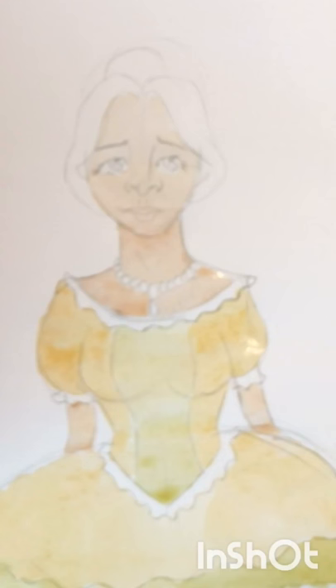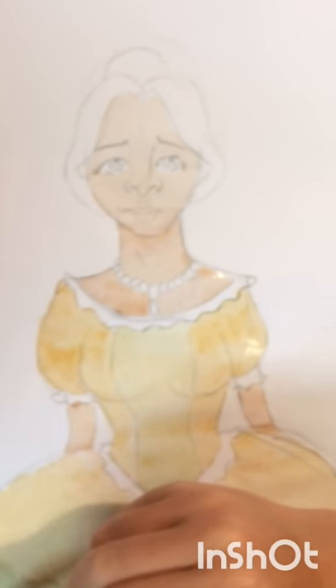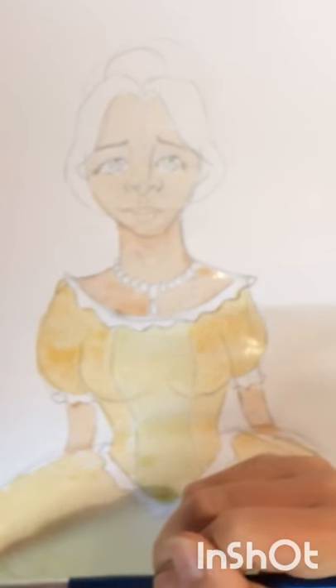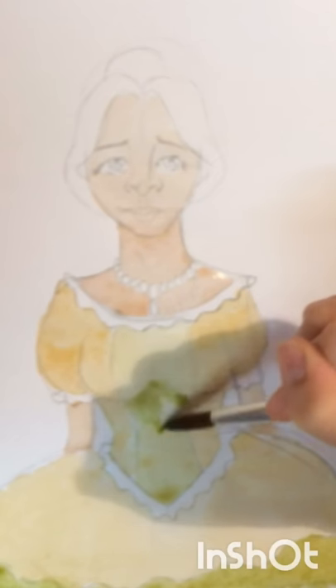And her facial expression — for some reason I just draw loads of sad facial expressions. I don't really have a reason for it, I just like to draw sad facial expressions. So I don't really know what she's sad about. Maybe you could comment some reasons for her to be sad. Maybe it's the fact that she's such a bad drawing — I mean, it's not the best drawing I've ever done, but it's still quite good. I'm quite proud of it.